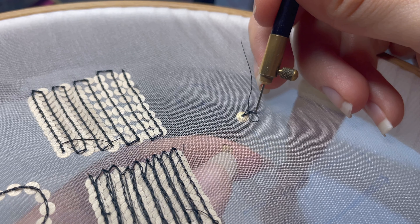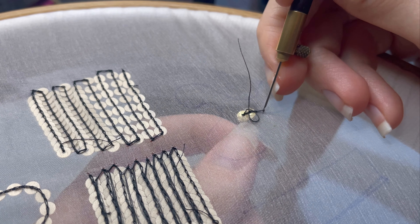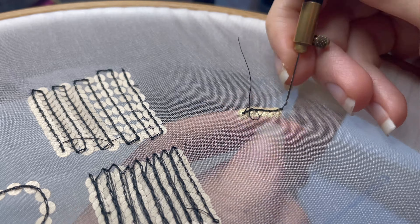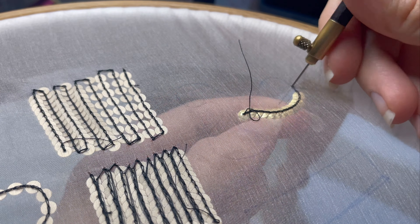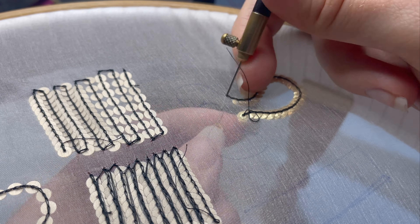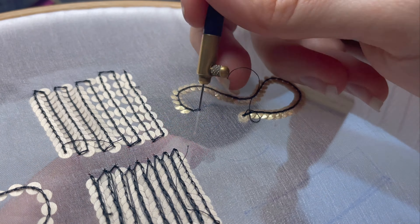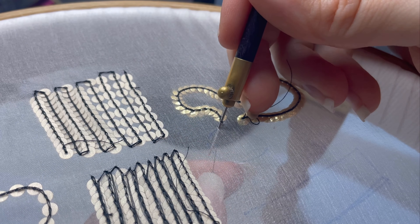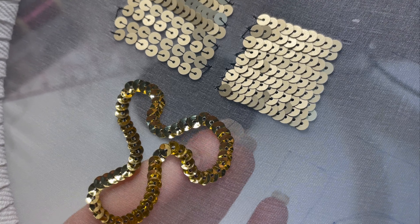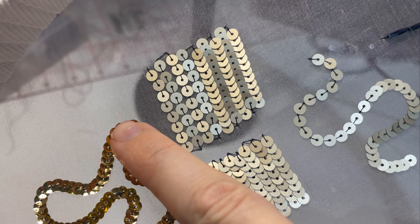The last thing to show you in the sequins section is cup sequins. If you look at the sequins I'm sliding up, I'm sliding them so the convex part of the cup — the little dome part — is facing the back of the fabric, and that is everything to do with the way I've strung them onto the working thread. If you find they're not sitting the way you want them to, you might just have to snip your thread, turn it around, and restring them the other way. The key is to make sure you're only separating one at a time — these are a little more difficult to work with than flat sequins, they really do tend to stick together, so just massage them between your index finger and thumb to free one little sequin at a time, slide it up, and form that stitch around the other side.